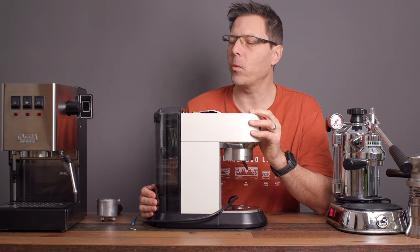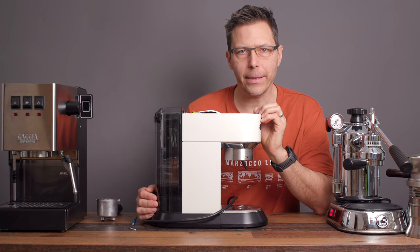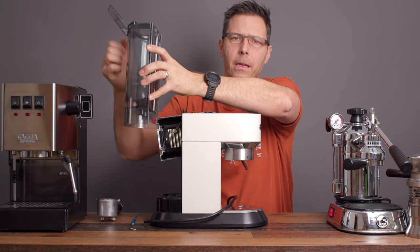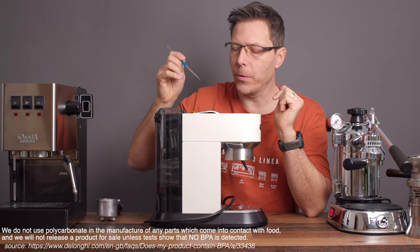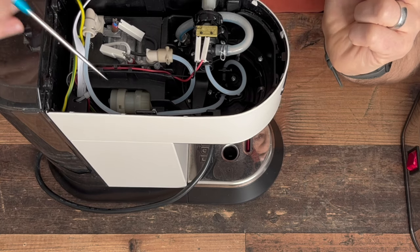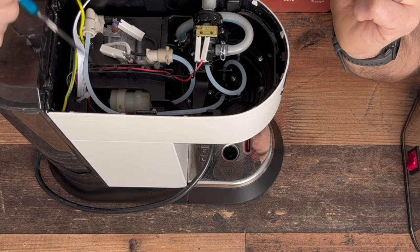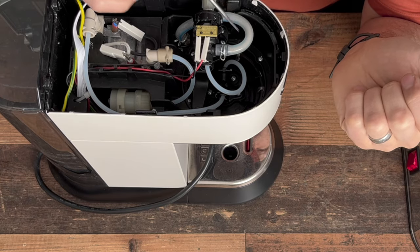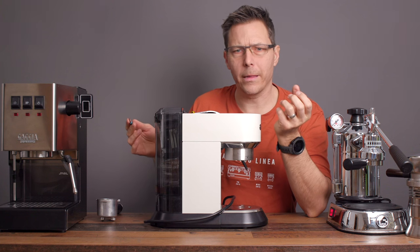Let's start with the Dedica. It is one of the best-selling espresso machines in the world and hits a great price point, but it does use a lot of plastic. The water reservoir is made out of hard plastic — I'm sure it's food safe, most likely BPA free. The water then goes from the reservoir to the pump with a silicone line. From the pump, it gets pressurized and goes to the safety valve, then via a high-pressure line to the thermoblock, and from there down into the brew group. All these lines — silicone, nylon — are some kind of plastic.